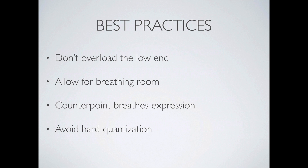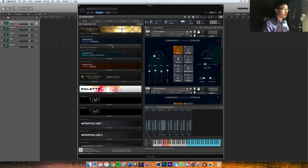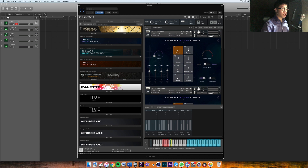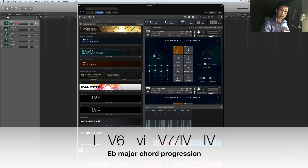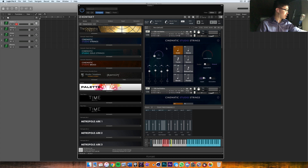Let's jump into the DAW and look at a couple of examples of how I would compose a short string passage in different styles. Inside Logic, I'm using Cinematic Studio Strings with all five sections loaded: violins one, violins two, violas, celli, and basses, plus the full ensemble patch. The chord progression I'm going with is E-flat major: the one chord, the five chord over the third in first inversion, a secondary dominant of four, and then the four chord. Let me record each track and you'll see what I mean — I won't do much counterpoint yet.